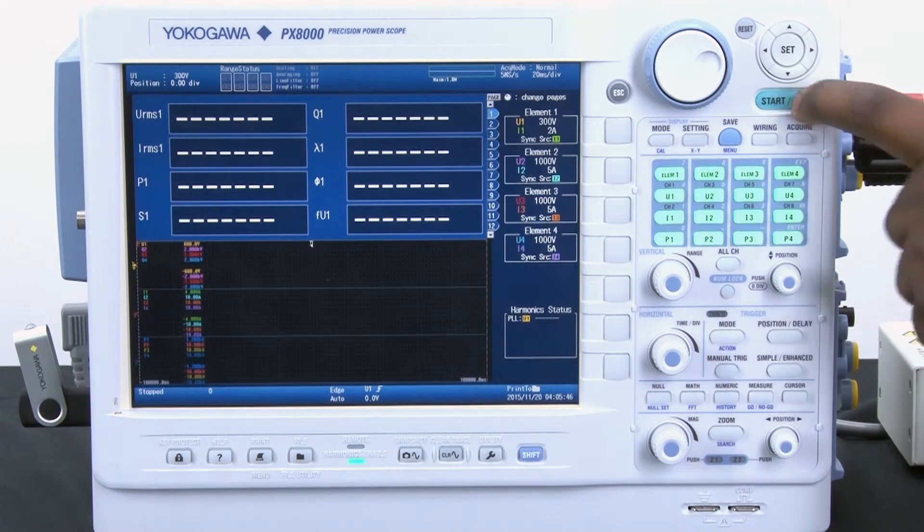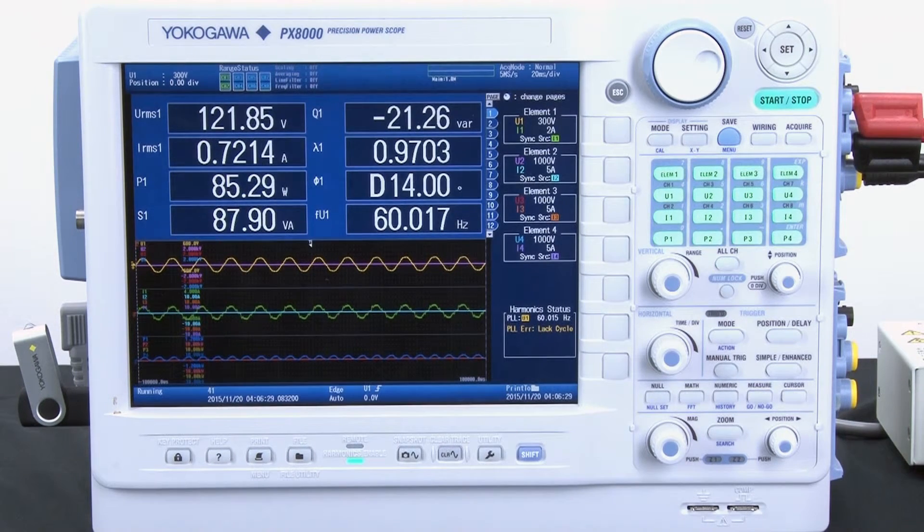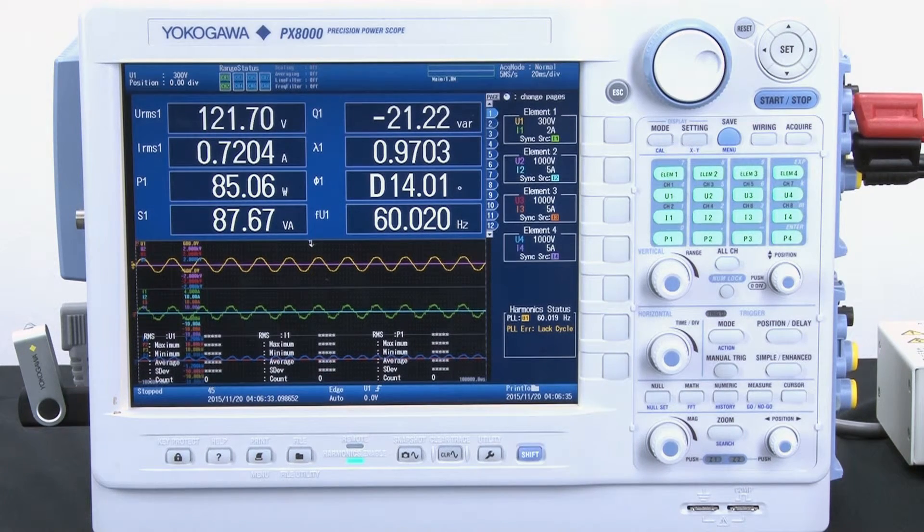I simply press the start-stop button and now my instrument is making measurements. It is now time to calculate and display my results. I simply press the start-stop button again to stop taking measurements.